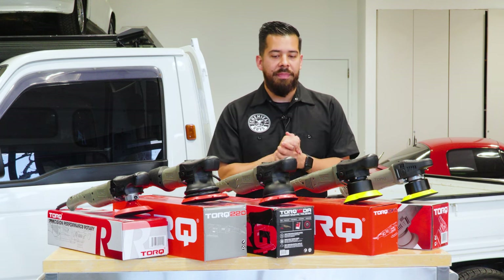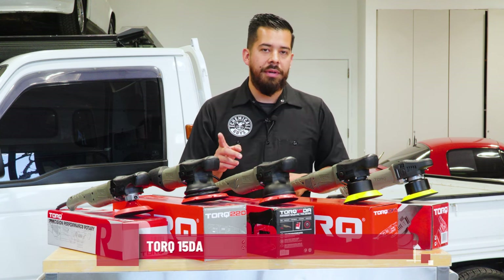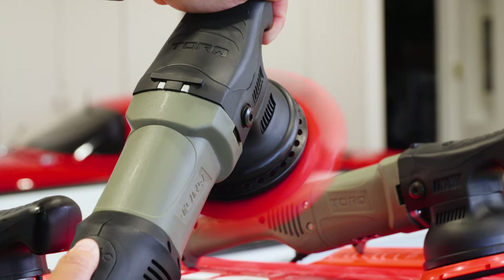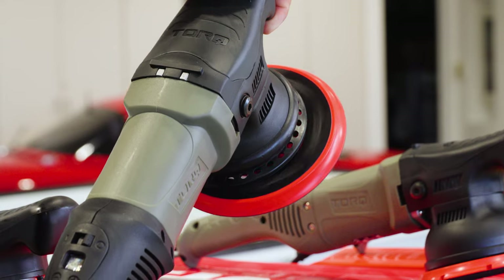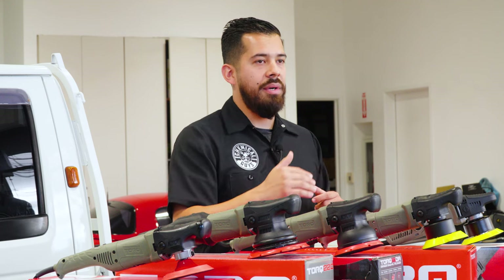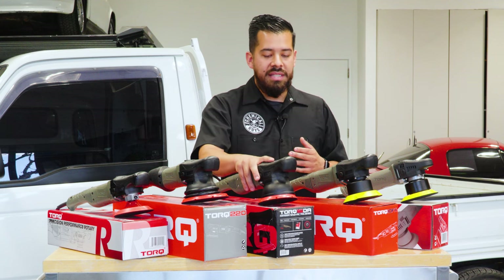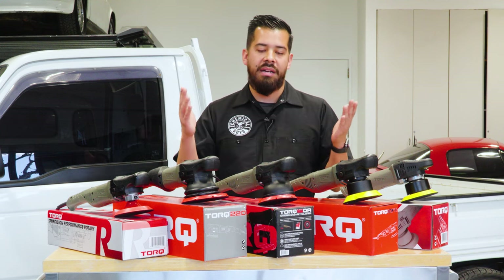If you want to step it up a bit, that's when you have the Torque 15DA. It utilizes a 15mm throw as opposed to the Torque 10FX and Torque X which use an 8mm throw. The throw refers to how far out it extends during the orbital motion. At 15mm vs 8mm that's almost twice the throw, giving you more coverage so you can cover larger or smaller panels much more quickly and efficiently — ideal for a professional detailing business.